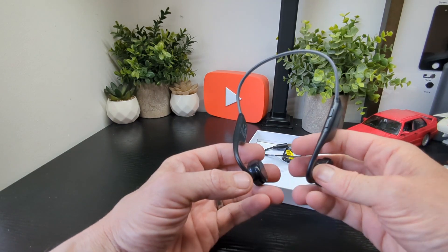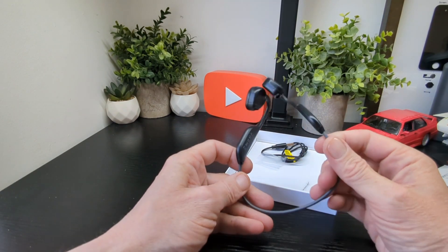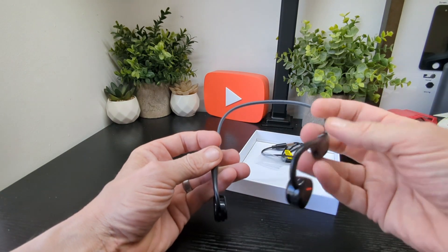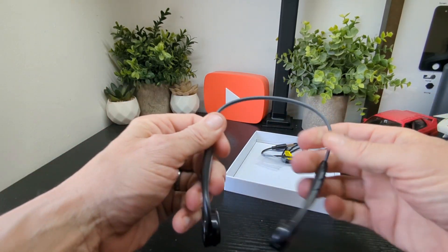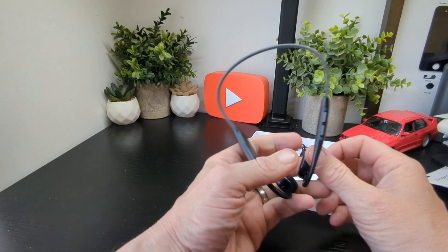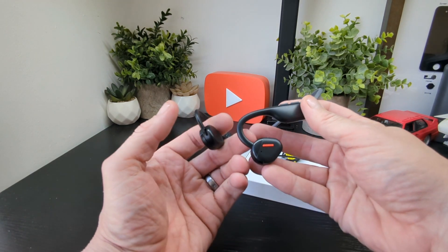We're going to take them off and see what they sound like, and come back and let you know. These headsets tend to be simple to use — everything is normally on the one side, which is the case here. You've got two buttons there and another button here, and you can see how flexible that neckband is — effectively going to be resting on you like this. We'll be back with a full review and tell you what else we find and what other features are on them.